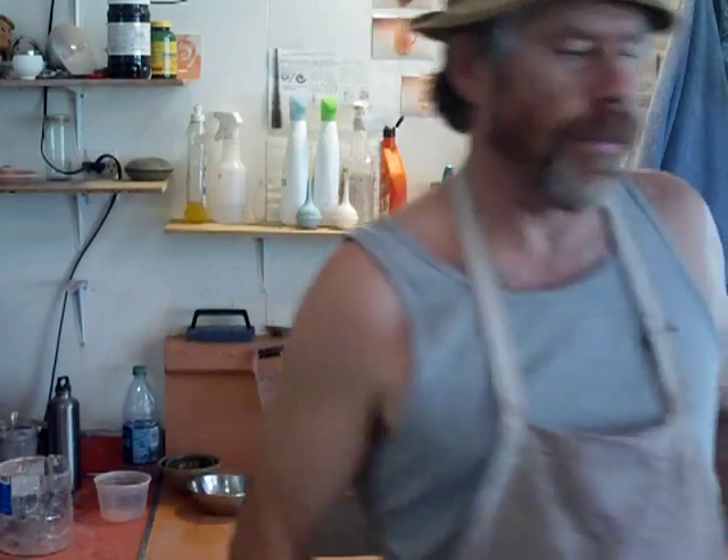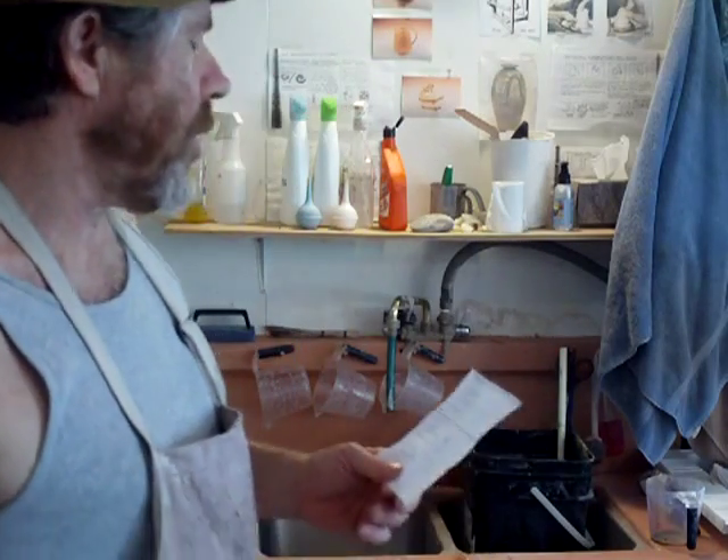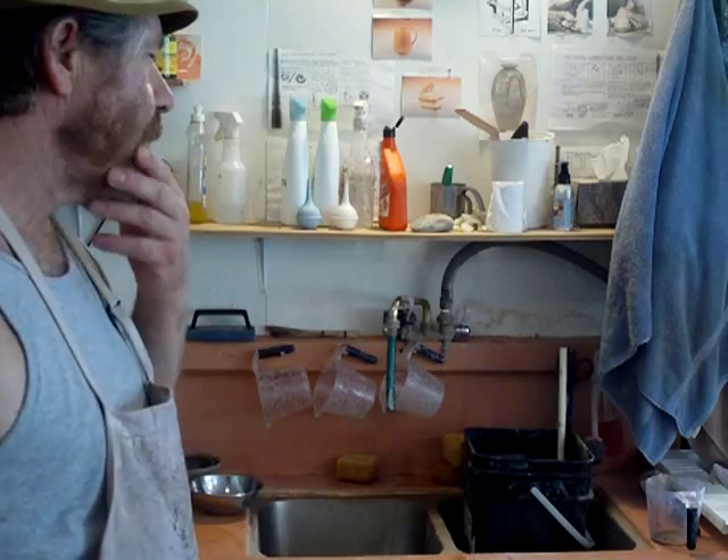Hello, hello everybody. How are you? I'm actually preparing to mix up a glaze. It's a glaze that's thinly applied — a transparent glaze.